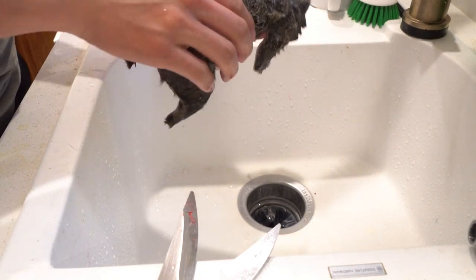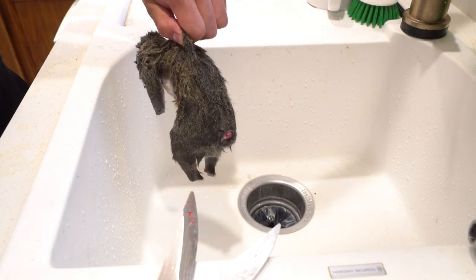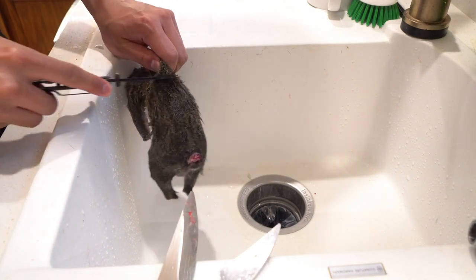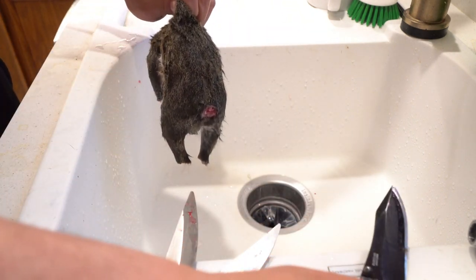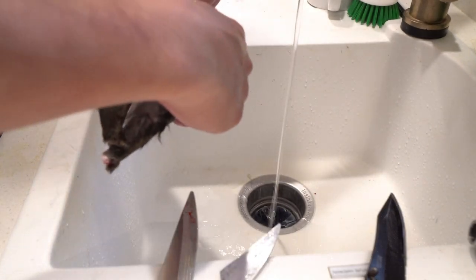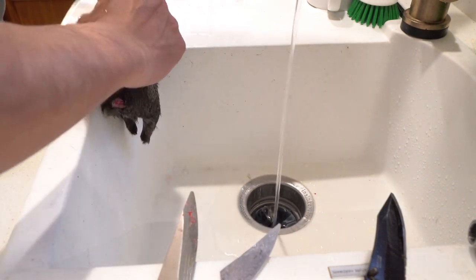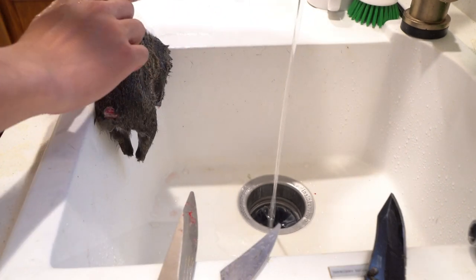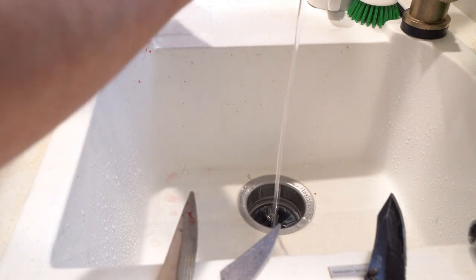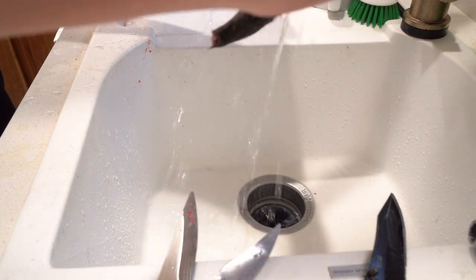Now that the head, tail, and limbs are off, I hold the squirrel by a flap of its skin and make a horizontal cut with the knife — just one or two inches. I turn on the water, stick one finger from each hand into that incision, and slowly rip to separate the skin lengthwise, getting more fingers in as I go.